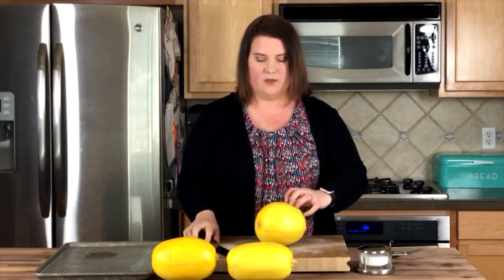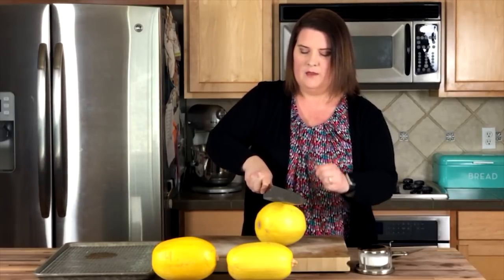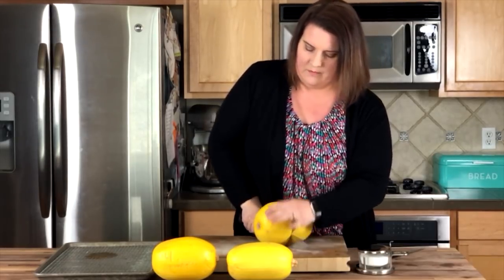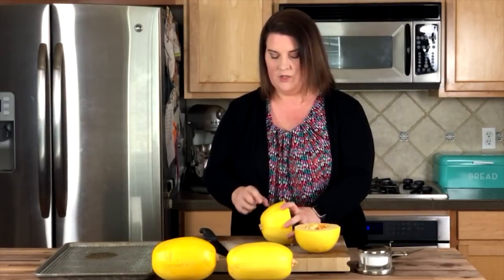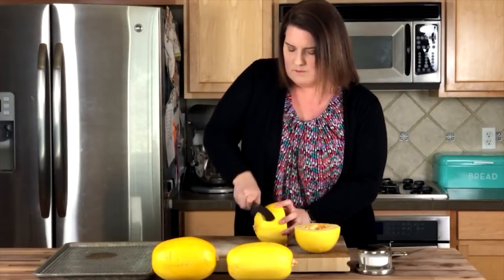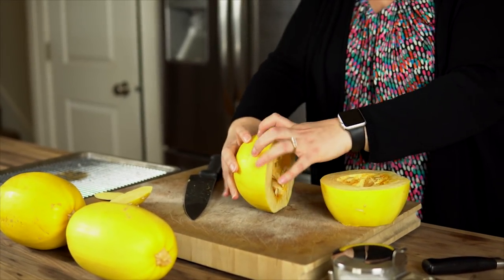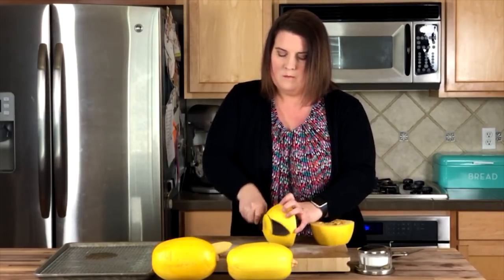Now you take your fingers, curl them back, take your knife, and kind of carve just a tiny divot in the top. Then take your hand here and stand up on your tippy toes and press down like butter. You can do the same thing on the ends and you still have your nice little base. Same thing on this side — still have your little base there. Put it down, tuck your fingers back. Boom.